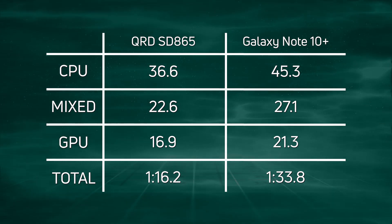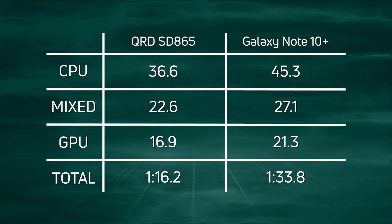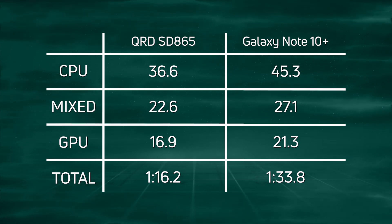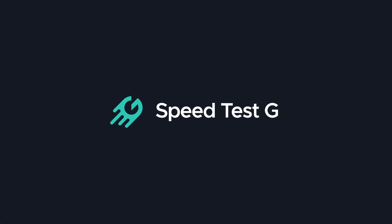When you add up all those numbers, you get a clear win by the Qualcomm reference device — Snapdragon 865 for the win — one minute 16.2. My name is Gary Sims, this is SpeedSG. I really hope you enjoyed this video. If you did, please consider giving it a thumbs up, and why not stick around by subscribing to the channel? That's it — I'll see you in the next one.